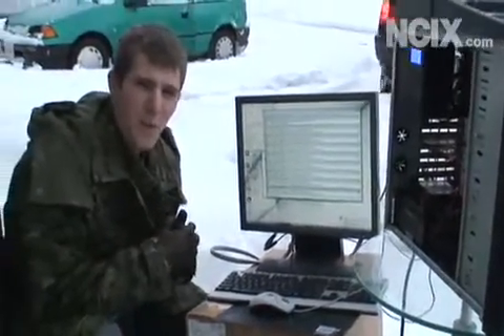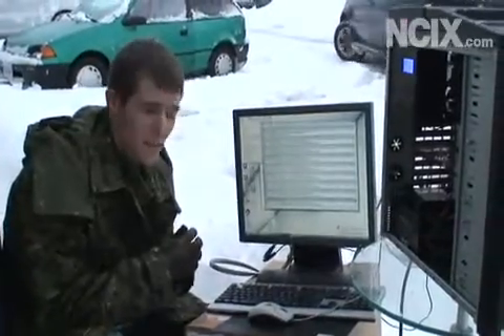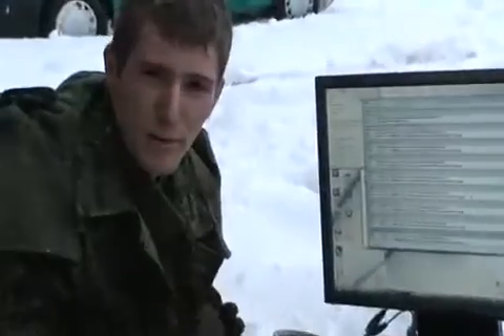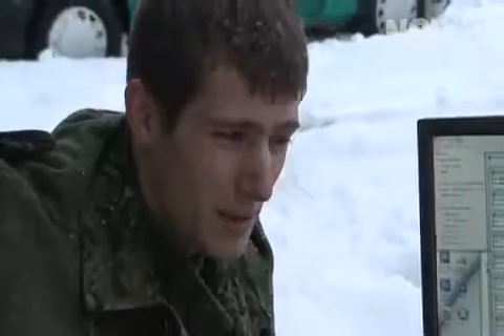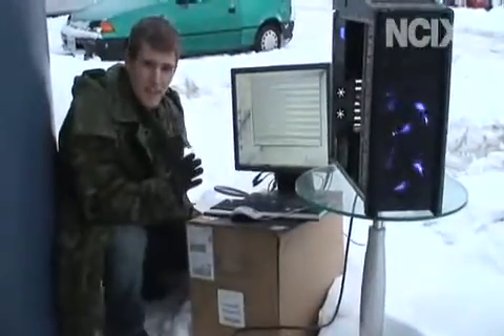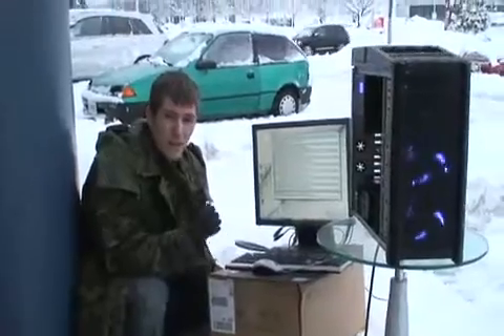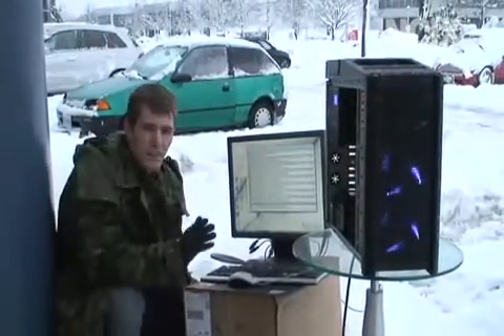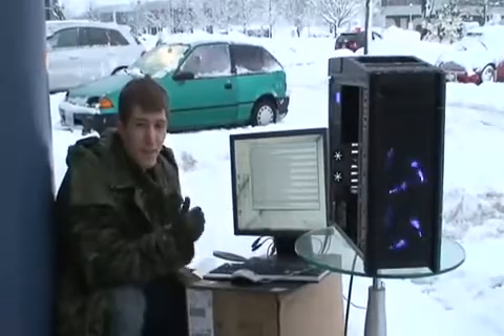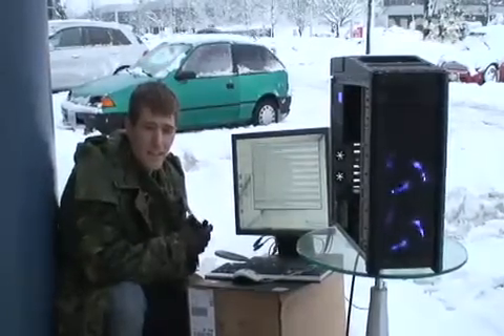I don't really know the point of this, but if you're looking for some extreme overclocking and you don't want to invest in more expensive gear, you can achieve tremendous temperatures simply by taking your PC outside. The most important thing to remember is to keep it from turning on immediately before you take it inside — you should give it about 24 to 48 hours for the condensation that will form on it to evaporate once you go back inside the house.